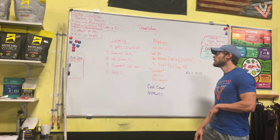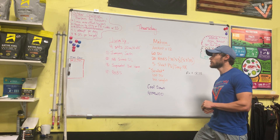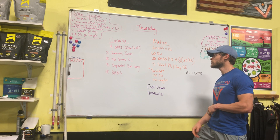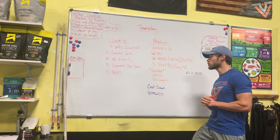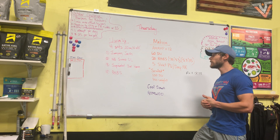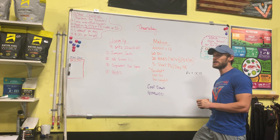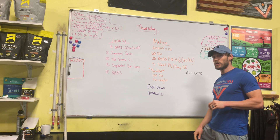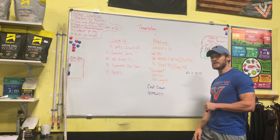And then the workout: 12-minute AMRAP. You're going to start with 60 double-unders, or scaled is 100 single-unders, then into your 20 Russian kettlebell swings — 70 pounds for guys, or scaled 53. 53 for ladies, or scaled is 35. And then five strict pull-ups, or a deep ring row.